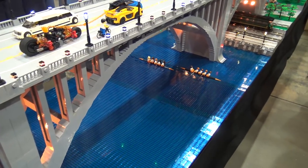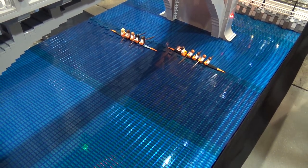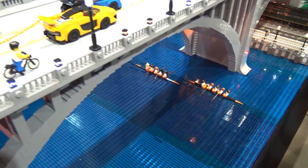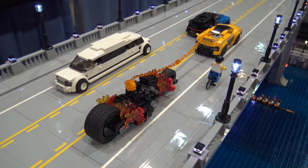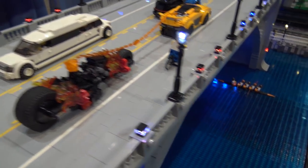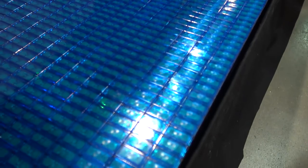We were fortunate to get some help from LEGO on acquiring the tiles. At the time we were building this, there were about 10,000 of those dark transparent blue 1x2 tiles on BrickLink worldwide, and there are 20,000 here. So we were fortunate to get some help from LEGO with some of the bulk purchases for this.